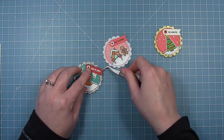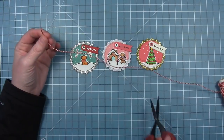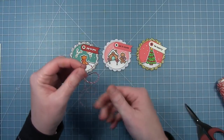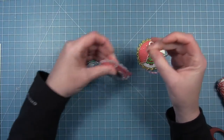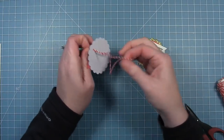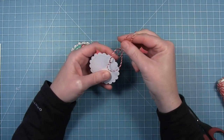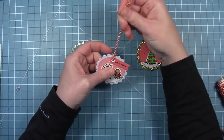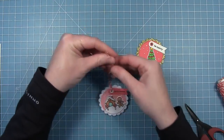I'm just adding a little dab of glue right near the hole and lining those up. Now I can take my peppermint twine, cut a little piece, put the two ends together, and thread them through the back of the tag and pull it through, then pull it through itself — through the loop — so it's secured to the tag. Then I can just tie a knot at the top to make a loop.